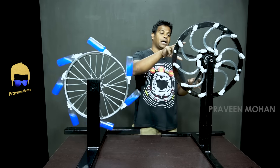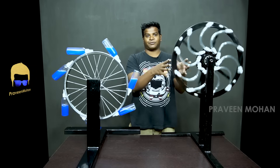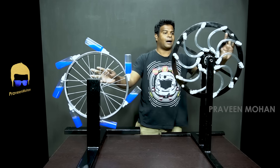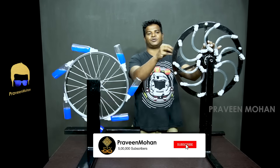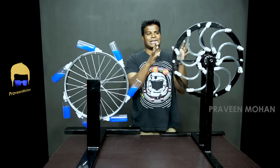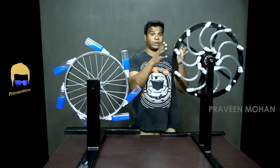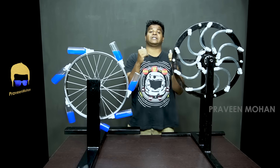I built the Bhaskara's wheel based on the original design. What this has is hollow tubes for spokes, and inside these tubes, Bhaskara wants us to fill mercury. I am going to demonstrate how this perpetual motion device actually works. I do have mercury, so stay tuned and watch till the end of the video.